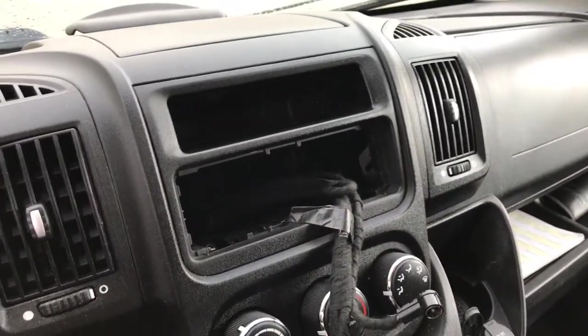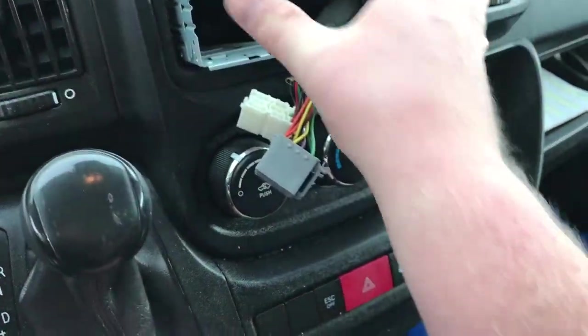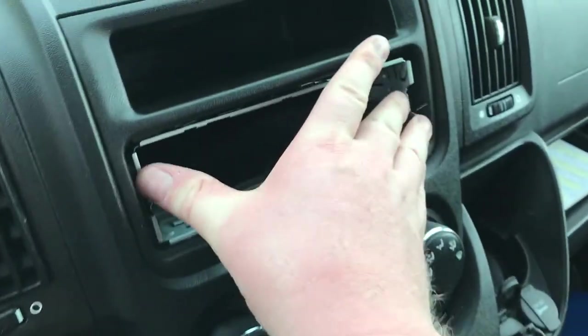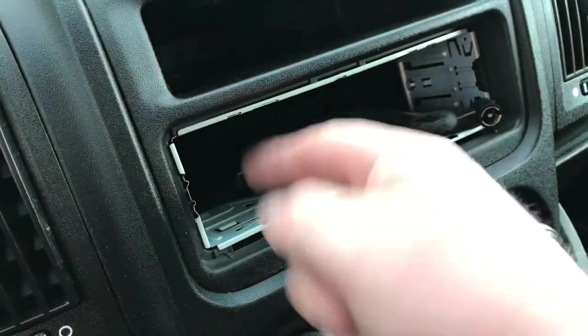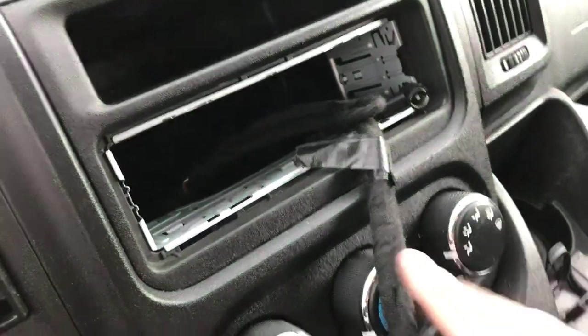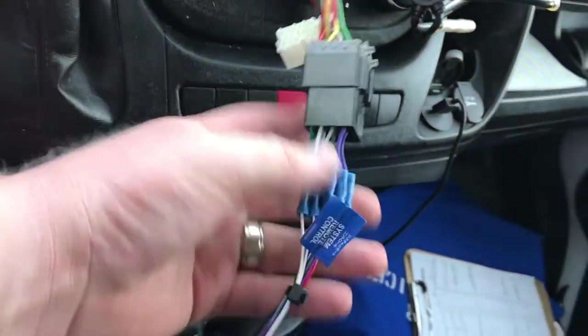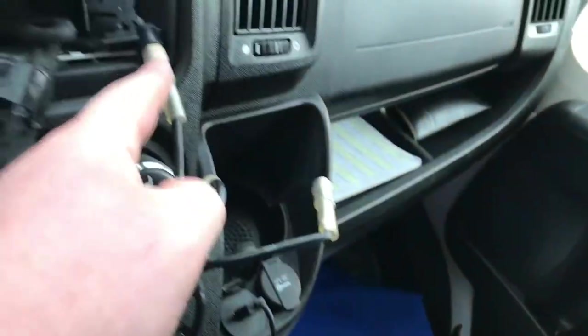We're back in the van. We're going to slide the mounting can in — it's a tight fit but it slides right in. We bend the tabs in to lock the can in place so it doesn't move around. After that we hook in our connectors to the factory wiring. We've got the tabs all bent, we're right inside the can, our new harness is all hooked up, and our antenna adapter is plugged in.